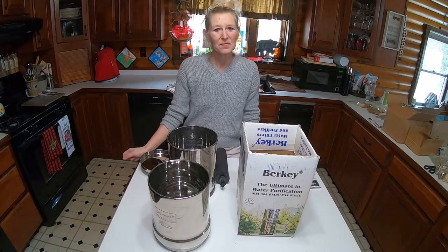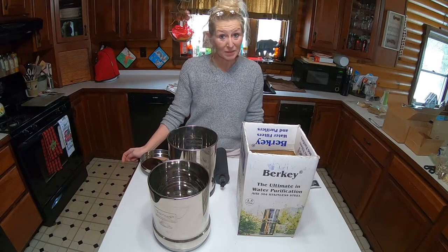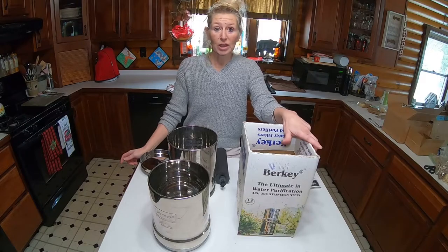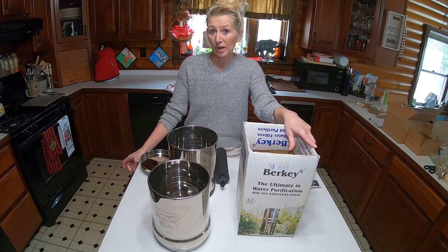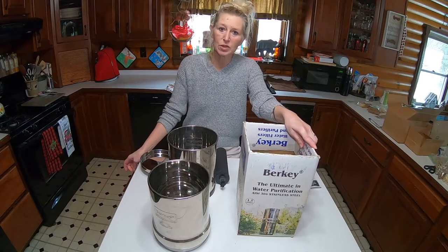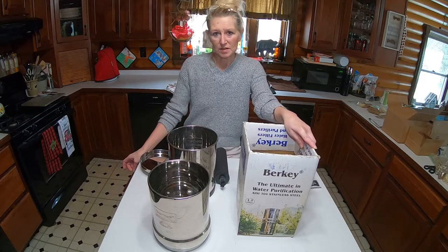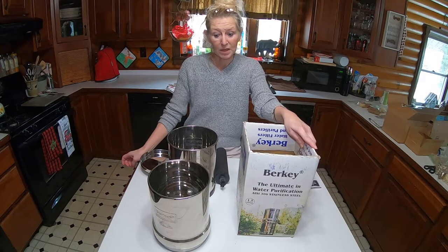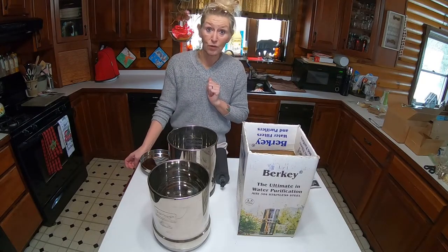Hello everyone, this is Go Go Mama at Highland Homestead. Today we're going to talk about the Berkey. The other day on my live we were talking about prepping and what we would do if we didn't have any water. This is one of the systems that we use here if we don't have water. The Berkey system — I just want to give you a few facts.